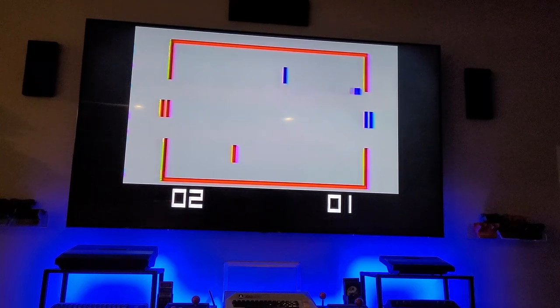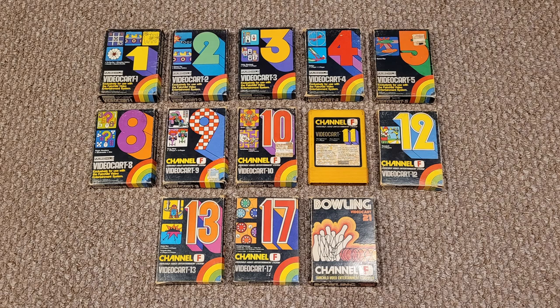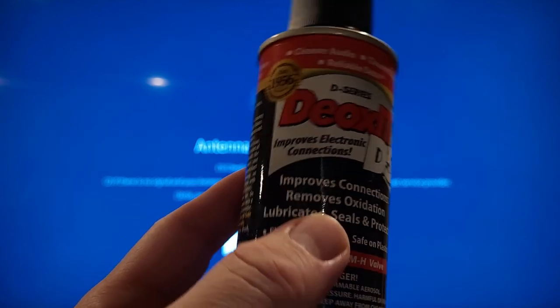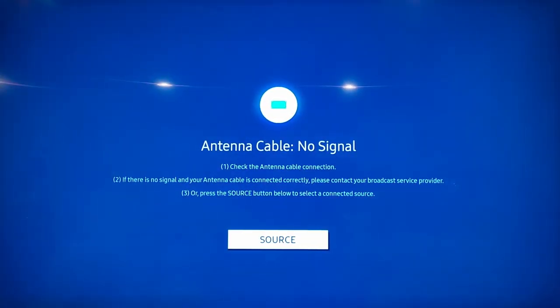Now that we've established the built-in games and controllers work, the next thing to test is the cartridge slot. To avoid boring you with five minutes of play on each cartridge, I'll just go through each one to make sure it comes up and plays when I press start. I did clean each cartridge's exterior and the contacts inside — it took me at least three hours. It was heavily coated with grease, dirt, and grime. I used Oxit, which works wonders with oxidation and corrosion on metal.